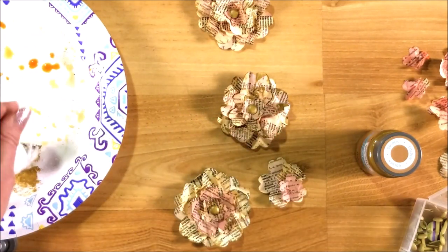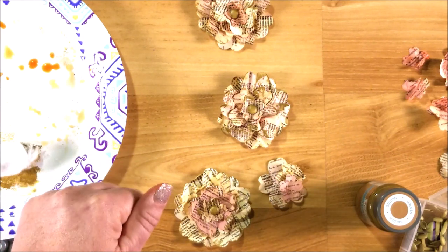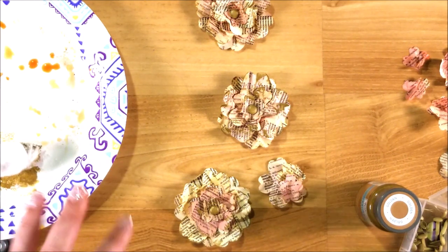I hope you like this quick little tutorial. Give me a thumbs up if you did, leave me a comment and subscribe, and I'll see you again next time. This is Kim with Creative Crafticality.